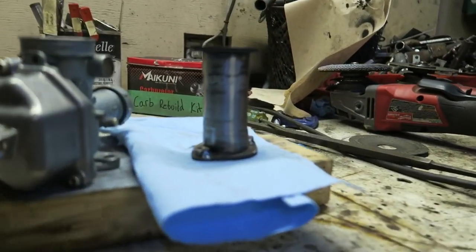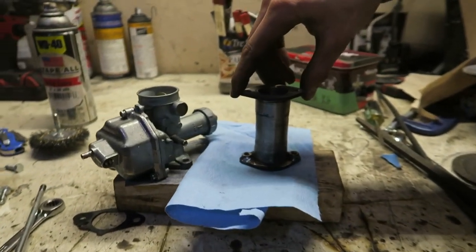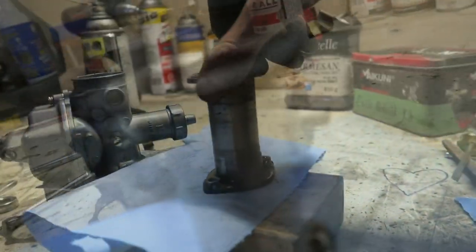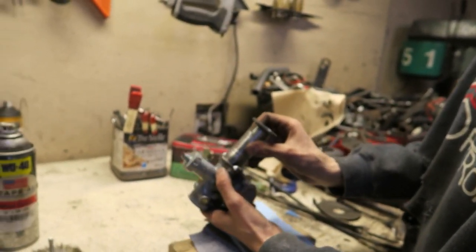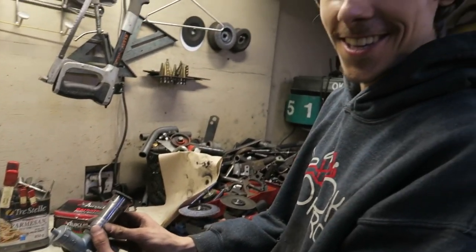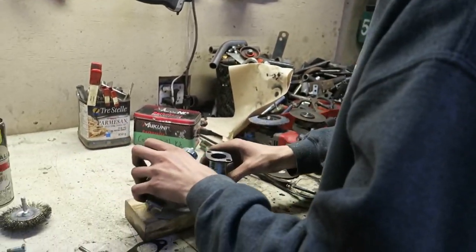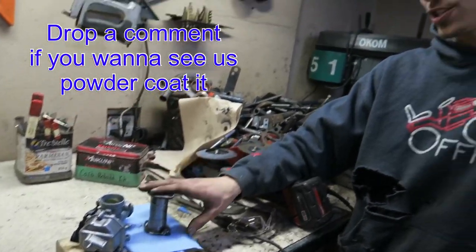Check it out — full intake manifold. This side will bolt up to the carb and this side will bolt to the engine. That's the new setup. We're going to paint this, maybe even powder coat it — that would be a great idea. We'll get it on there as is for now and then get it going. Let's go get this bolted on and see what the carb looks like on the engine.